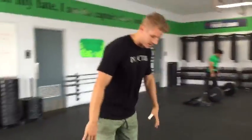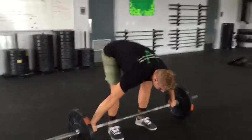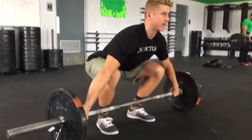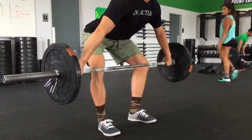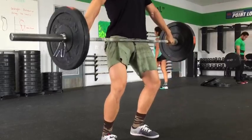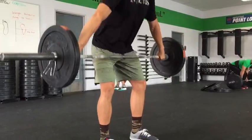I'm going to get into my setup for the snatch. I'm going to start a little bit forward, driving that toe down into the floor, shift my weight back in that first pull, and then shift a little forward as I go into that scoop phase.